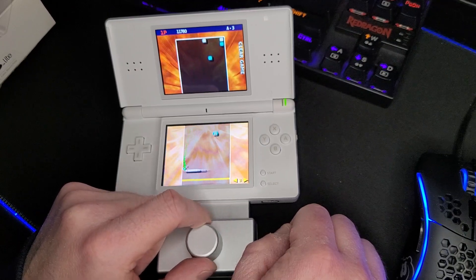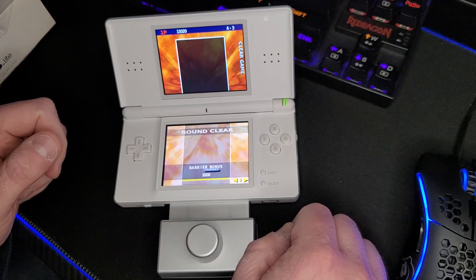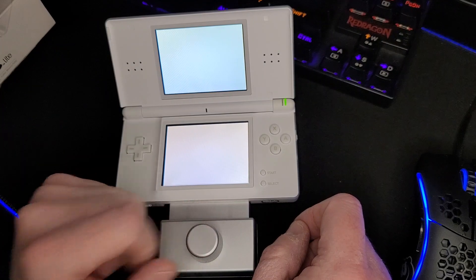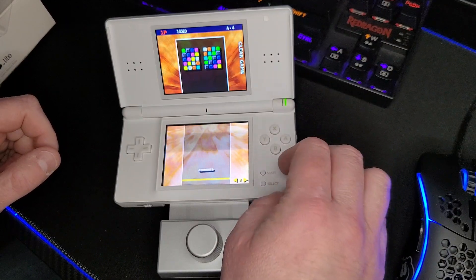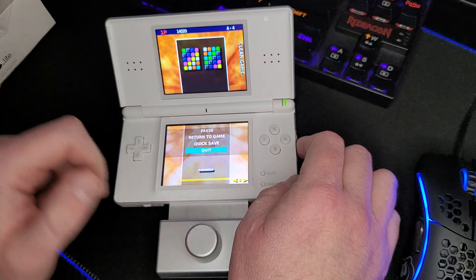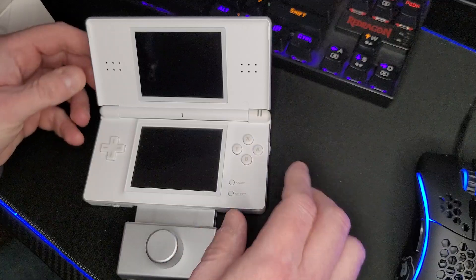Having that GBA slot is just an extra perk overall. That's pretty much all there is for Arkanoid DS, so I'm going to throw in a quick save, which is kind of cool, and then throw in Space Invaders Extreme real quick.